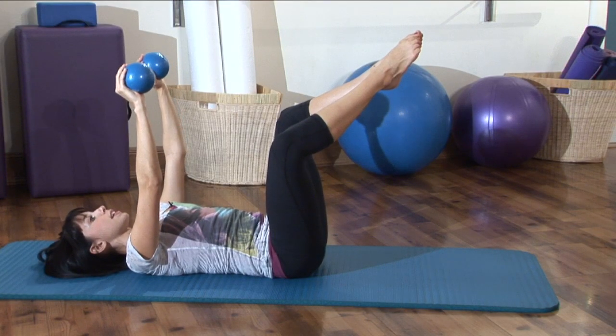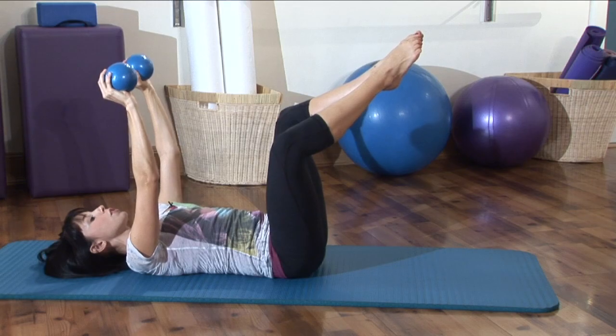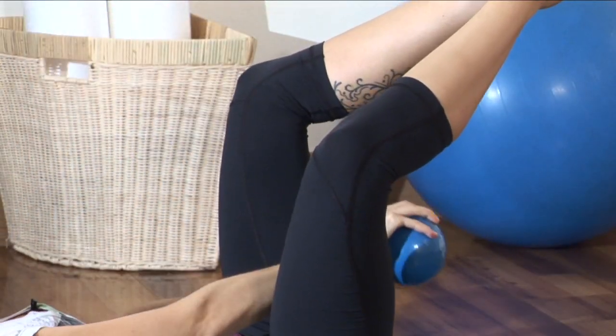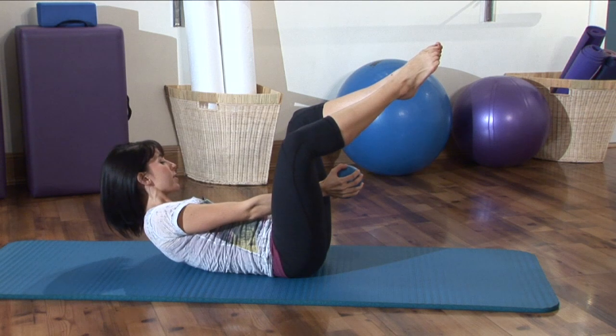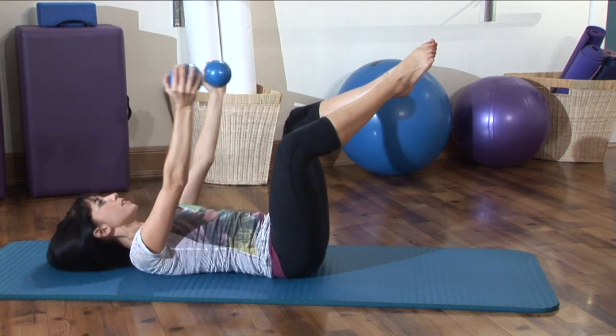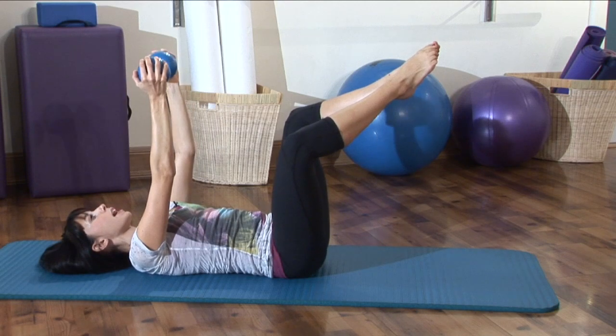From here, we're going to take an inhale. You're going to exhale, curl up as you reach the arms through. Your right arm is going through the knees. Your left arm is to the outside of the hip. Now, inhale down. Bring the weights together.